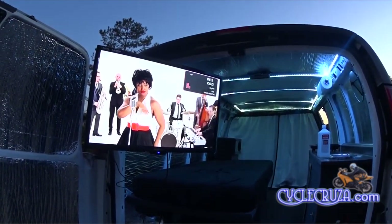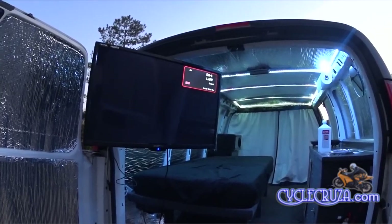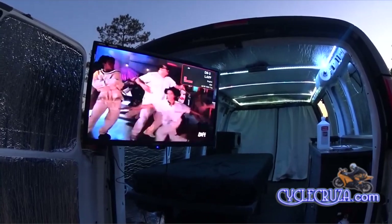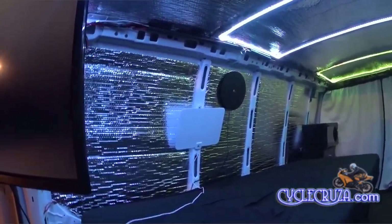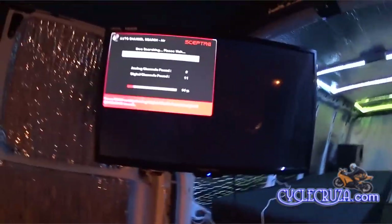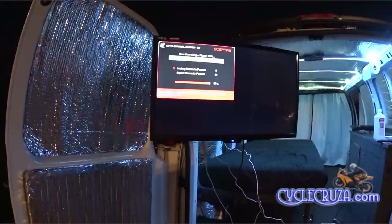I'll just skim through a few channels to show you — I'm not going to go through all 27 channels, but I can assure you that here in northeast Ohio at my house, I was able to pull in 27 channels, all of them clear. Okay, here is the amplified version. Let's do a channel search and see how many channels we can pull up.